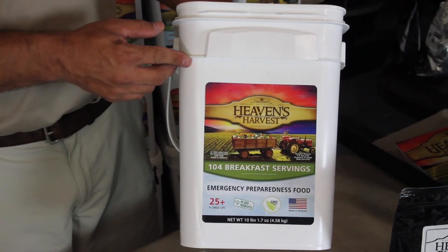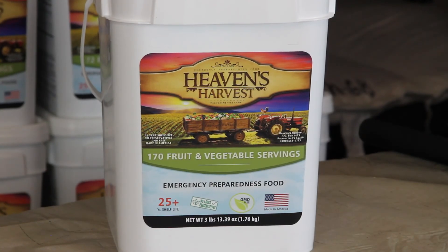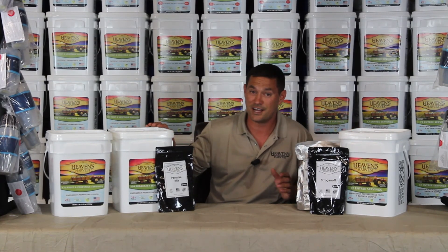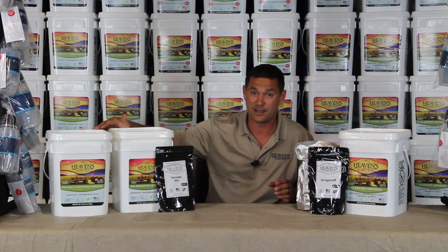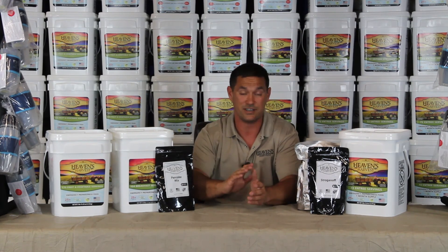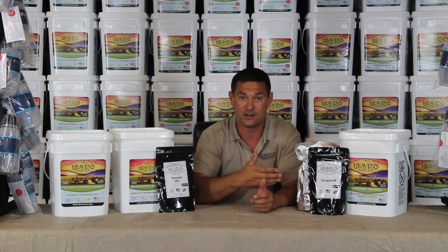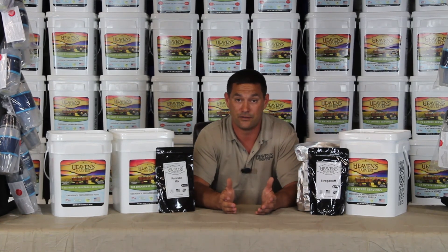We have three different buckets, and what the label says is what's in that bucket. Our entree bucket just has entrees in it, our breakfast bucket just has breakfast in it, and our fruit and vegetable bucket just has fruits and vegetables. There's nothing hidden in there — no drink mixes, no breakfast servings in our entree bucket to make it look like it's more than it really is.